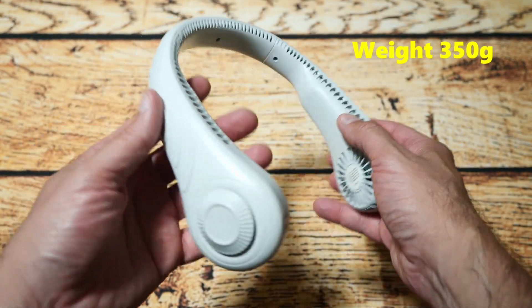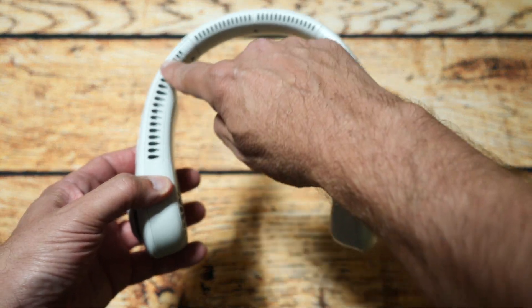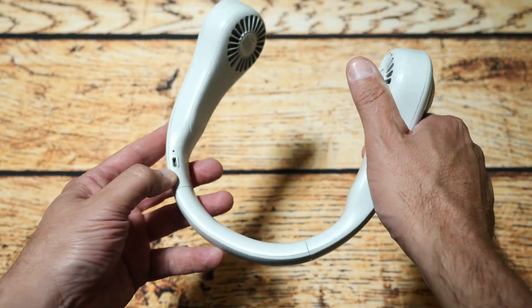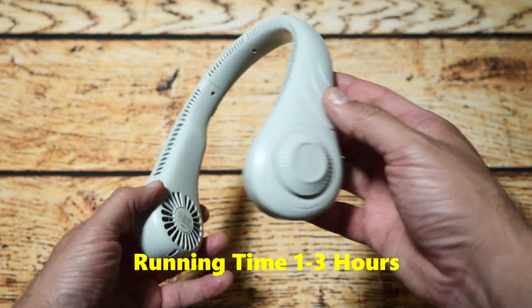Now, it's very light, which is good, and I'll give you the weight. The fan shoots air from here and I'll show you what it looks like when you put it on your neck. You've got a charging port here, so it's got an internal battery. I'll also try and find out how long the actual unit lasts.